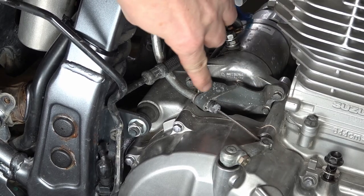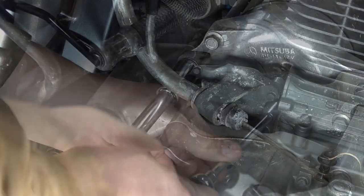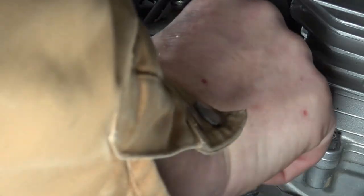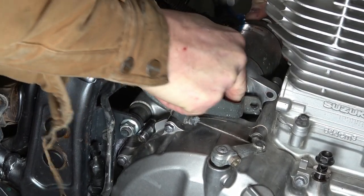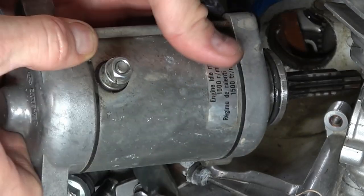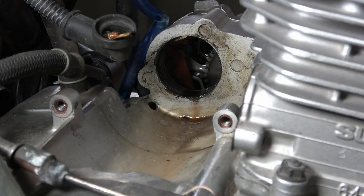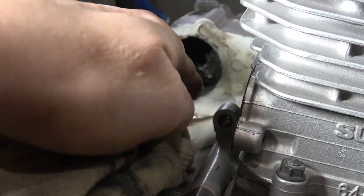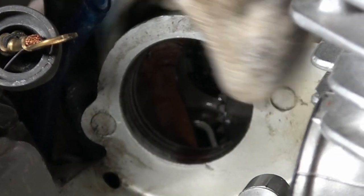Finally we get to the two bolts that hold the starter in. They also hold this bracket for the clutch lever cable. I think they're held in place with an 8mm socket. As you take these two bolts out, you'll see that the bracket comes free — you just tuck it out of the way. Then just lift up and wiggle the starter. It's held in place with just a large O-ring on the shaft end and it comes right out. There's a small drain hole in the valley where the starter sits — I like to poke that free with a screwdriver and then come in with a little bit of brake cleaner and clean the valley up. If you don't do this, eventually that small hole will plug and you'll get water settling in there, especially if you do any river fording.